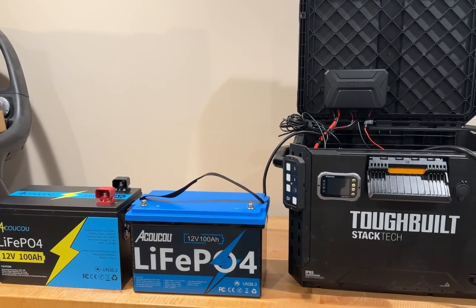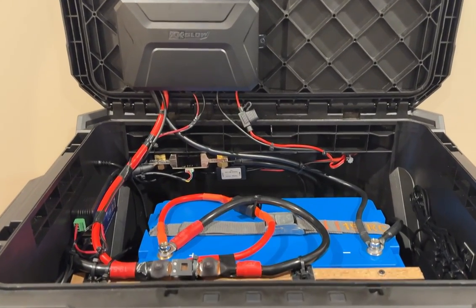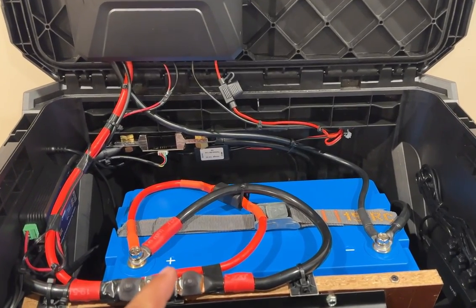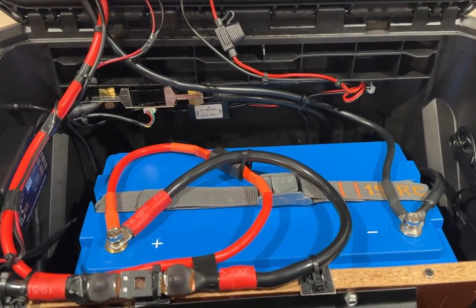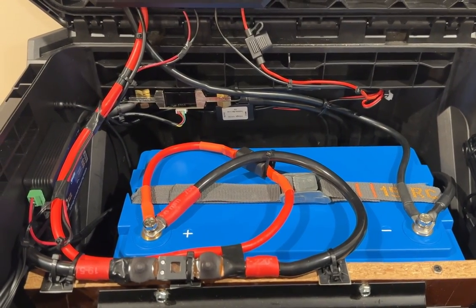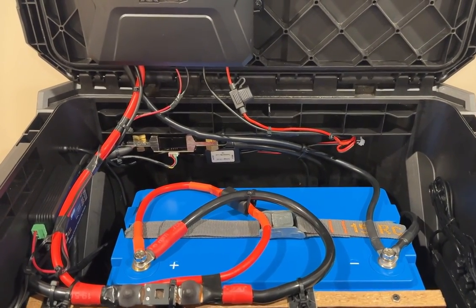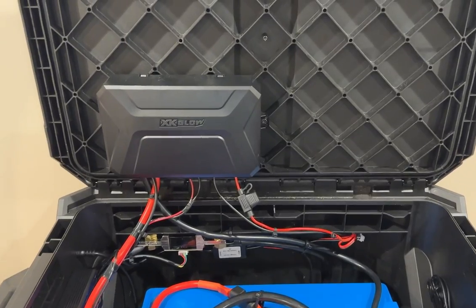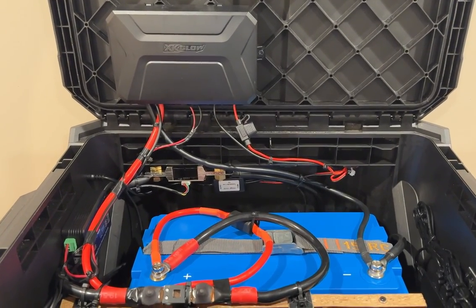Alright, so we have the battery in the box. This is how it connects — we have the positive on this side. I did take a paint pen and mark the embossed areas in blue; it's a little bit easier for me to see if anything happens at night and I need to get into this box. On the positive side you're going to have an inline fuse here, and that is also ran to my fuse panel from XKGlow, which helps control all my switches for lighting and things we have hooked up for camp.